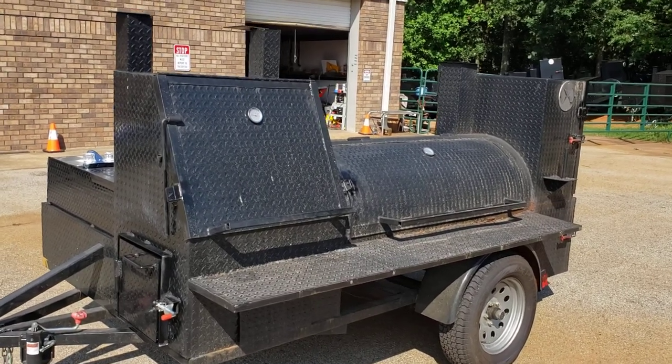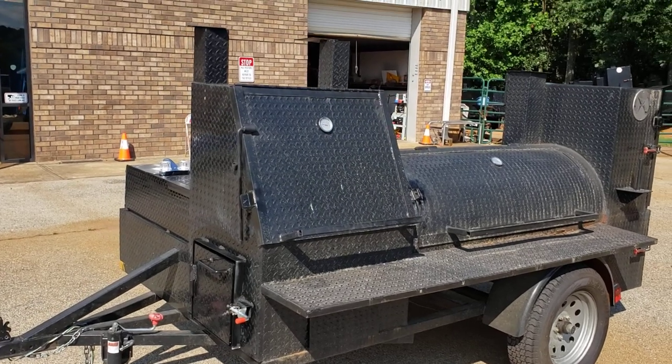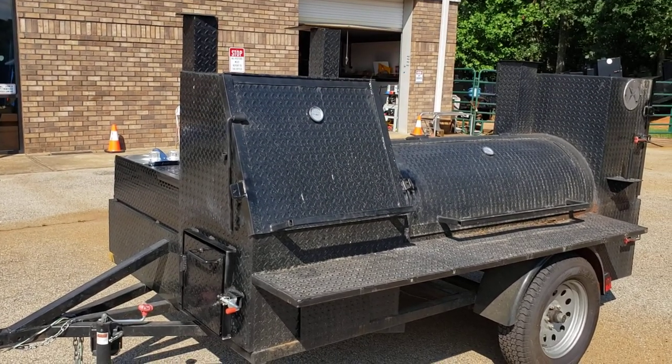Hi, this is Roland, Barbecue Smoker Pros, Brasselton, Georgia, doing a quick video on a retro mod that we did today.